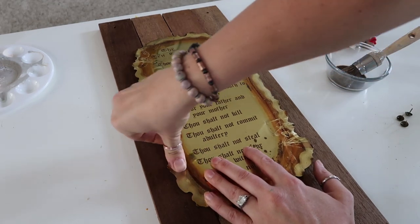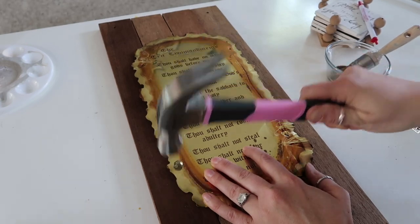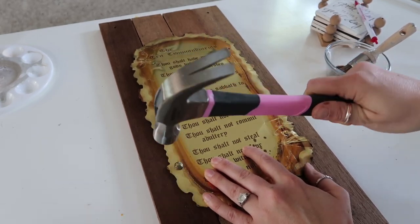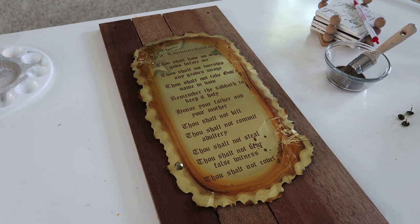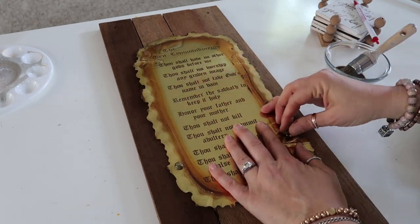I'm attaching it to this sign that I made. I thought it would be really pretty with the different colors of the wood. I know it's a little bit roughed up on the edge right there, but I think it adds to it a little bit.